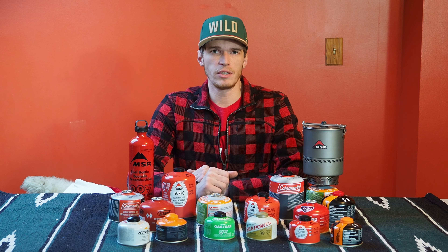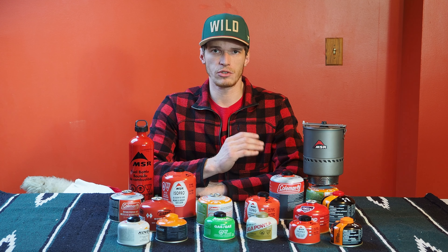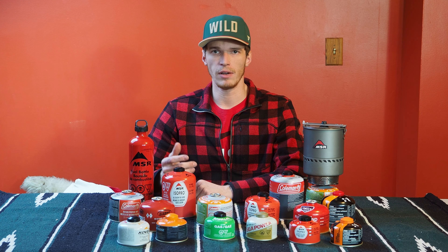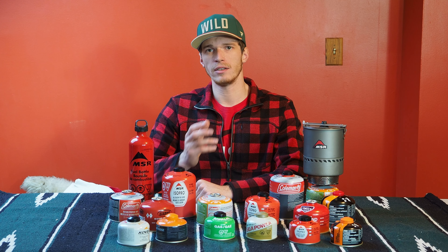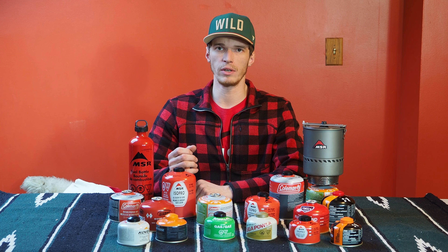I've been seeing a lot of reviews and videos on YouTube recently about using canister stoves in the winter, and to be honest most of those don't align with what I've experienced in real life. So I wanted to do a test with every brand and size canister I could find to see what works and what doesn't in real Minnesota winter conditions.